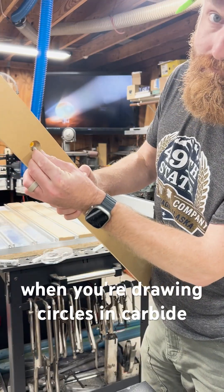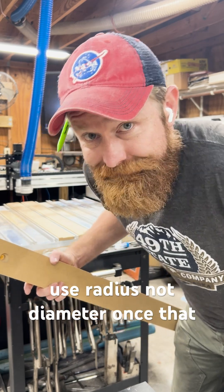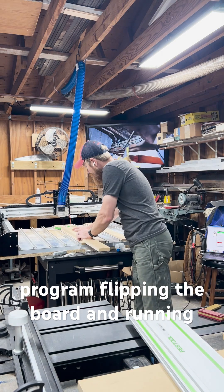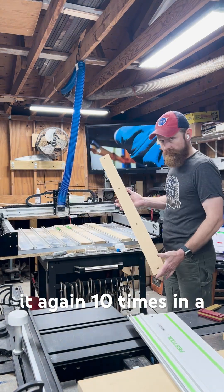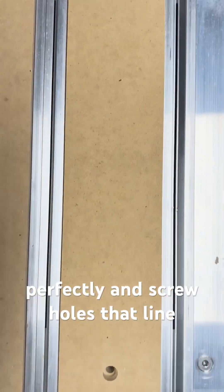Of course, when you're drawing circles in Carbide Create, you have to remember to use the correct method. Once that mess is all straightened out, it's just a matter of running the program, flipping the board and running it again — ten times in a row. What you're left with is a spoil board that slots in perfectly and screw holes that line up exactly.